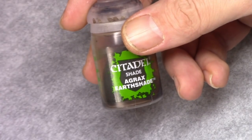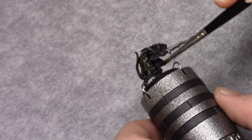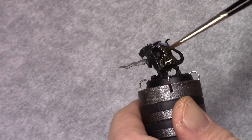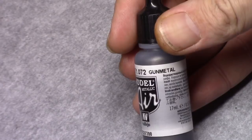Then using Agrax Earthshade, I wash the entire model. I try not to have this pulled too much — just get it into the recesses and have a nice dark and dirty shading effect.